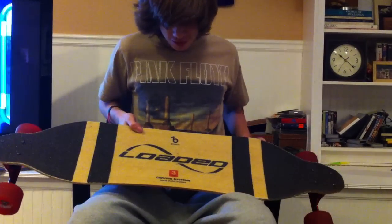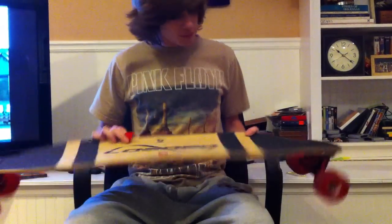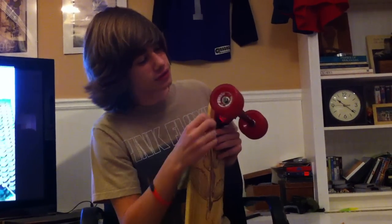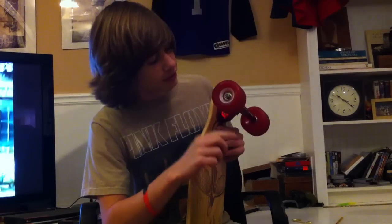In the specs, I have a 38 inch Flex 3 Loaded Vanguard with 180mm Paris trucks, some tunnel funnel wheels — 77mm, 78a — and some Biltin bearings. Pretty nice.